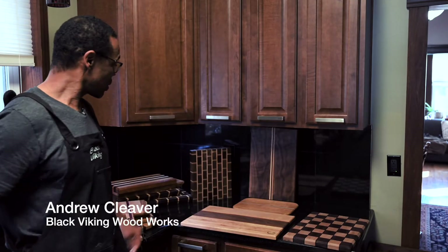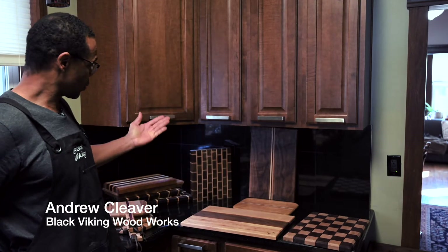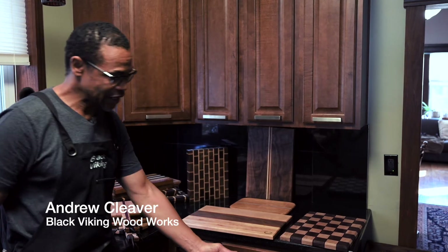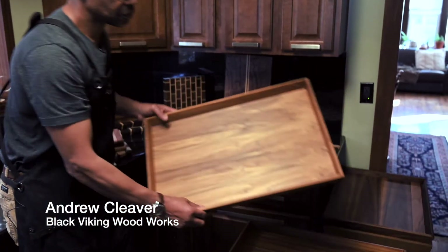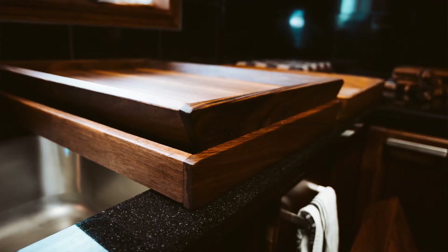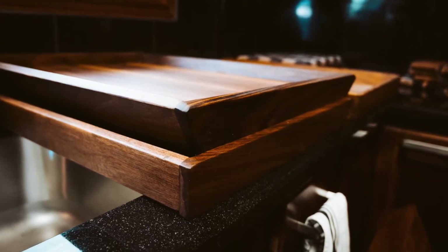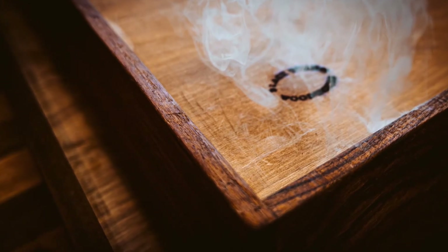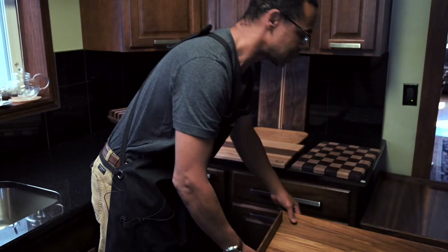This year we're featuring culinary woodworks with some nice fine teak trays and tray stands that fold up and you can take anywhere with you.